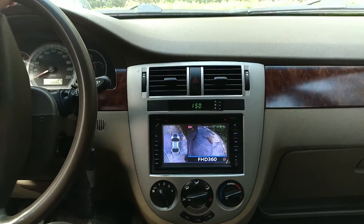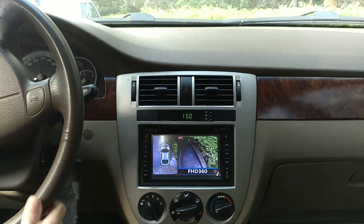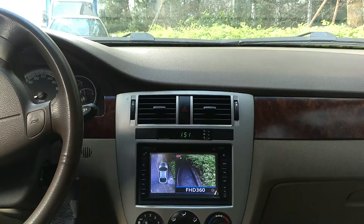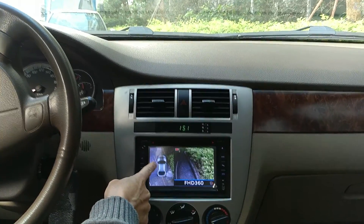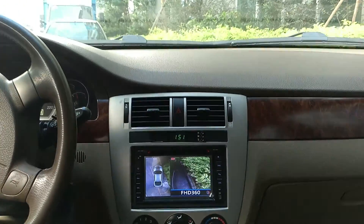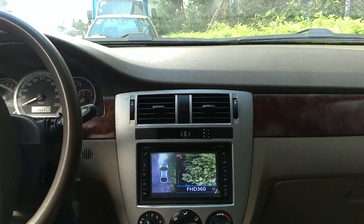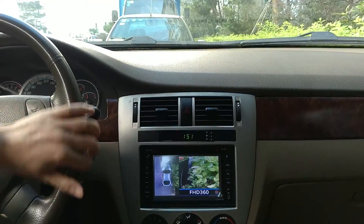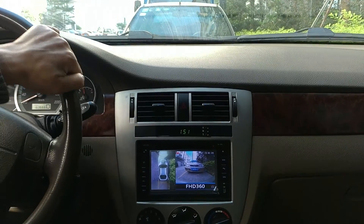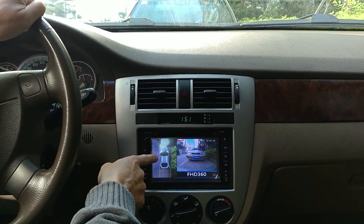Okay, this is right-side parking. When I turn on the right signal, you can see very clearly the car's position and how far the right side is from the curb. It's very clear — you can see it easily. This helps a lot when you park the car.